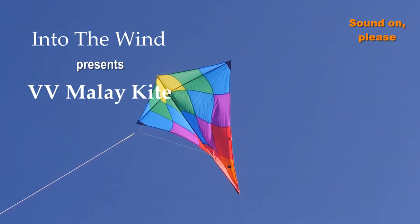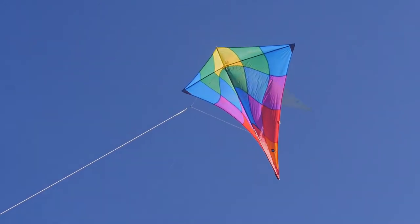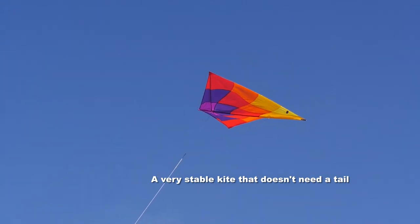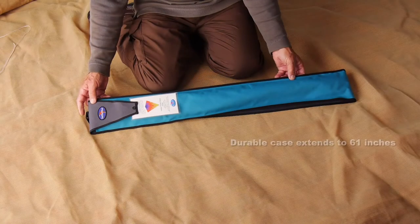Into the Wind presents the Vertical Visuals Malay Kite. This is a big, beautiful, diamond-shaped kite that flies with a lot more stability than the usual diamond and can be flown either with or without a tail.